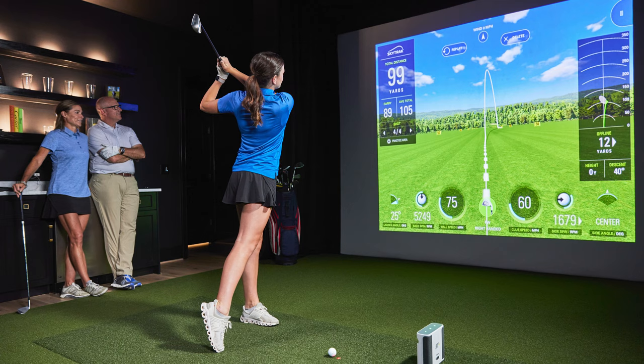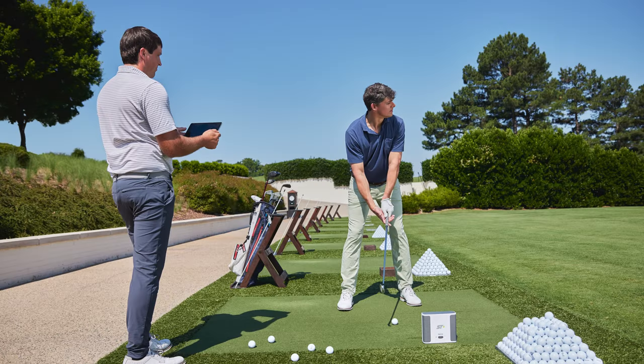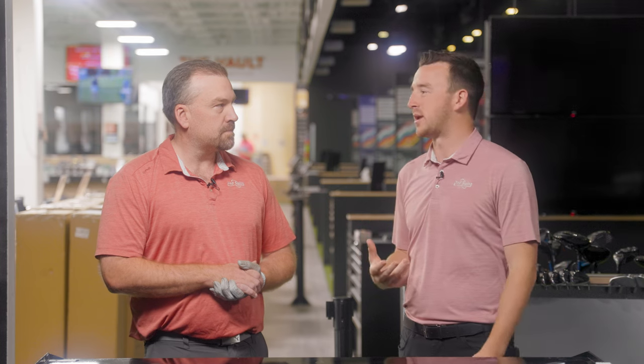And then also going on the course — I know in the summer you're probably a range rat, so being able to bring it out to the course is really cool. They say you can bring it out there as long as you have a mat to hit off of and it's going to be most accurate. And we have to talk about price point — it's at a very good number compared to a lot out there on the market given the technology it does have.